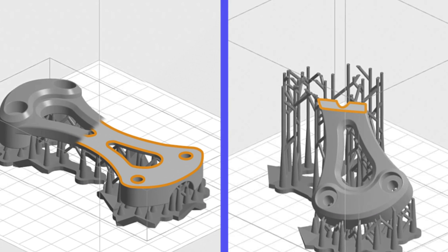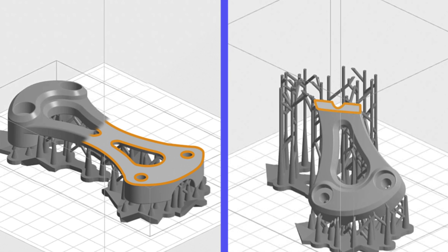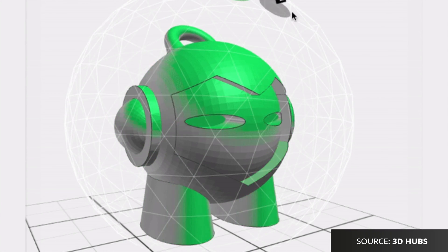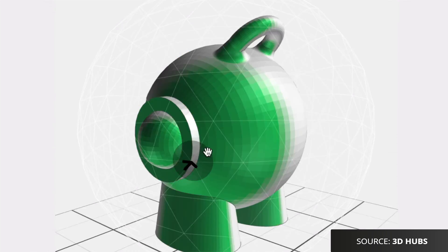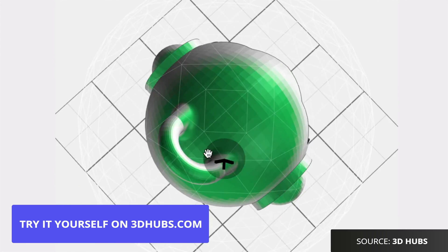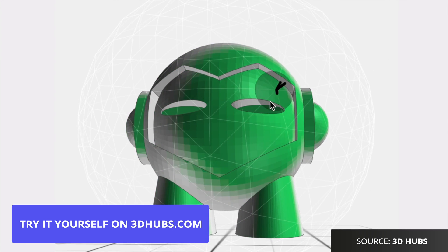That brings us to point two: part orientation. The part orientation of your design helps determine the location and amount of support material required. As a rule of thumb, if your design has important visual surfaces, it's a good idea to orientate it so those surfaces are not in contact with any support material. A handy tip is to position the part so that the cross-sectional area of all the layers is reduced as much as possible. On 3D Hubs, there's a tool that allows you to define the cosmetic surface of your part before sending your designs to the manufacturing partner, so no support material will be in contact with the surface you've selected.